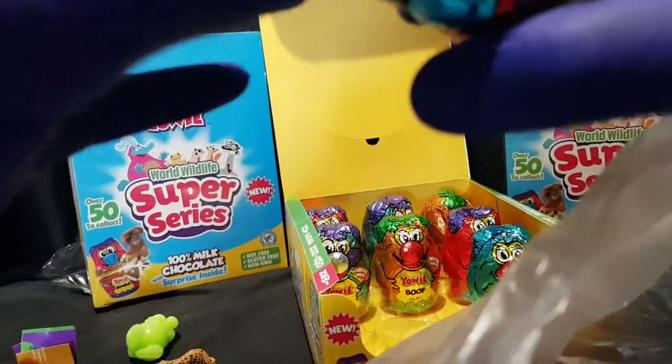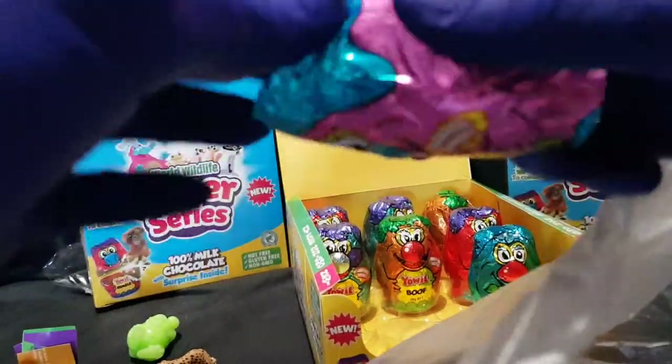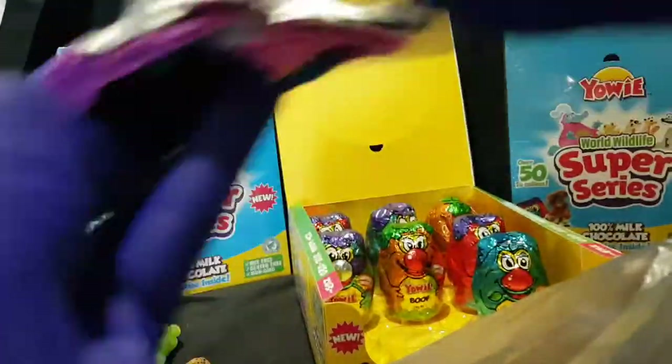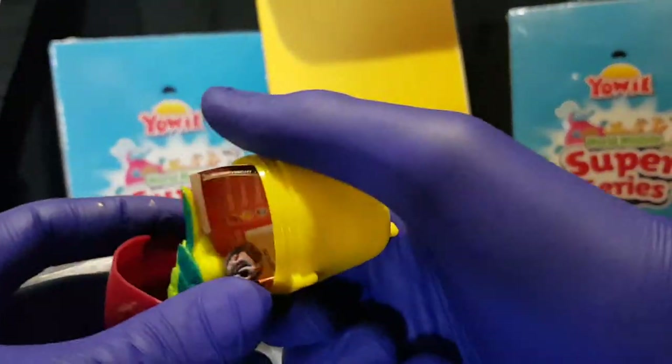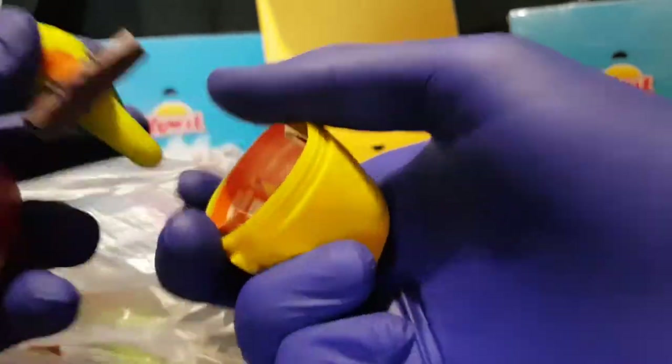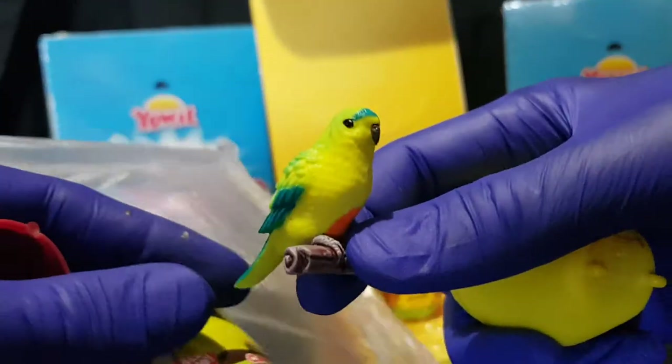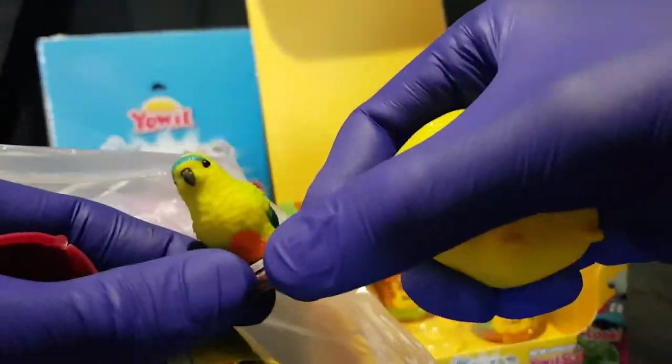This is the eighth last one — seven more to go, then we'll call it quits for this video. It's a pretty bird — it is an Orange-Bellied Parrot. Very cute.